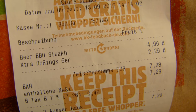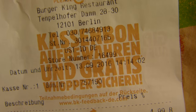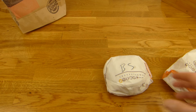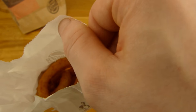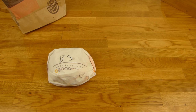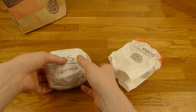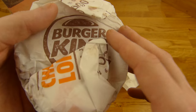And 2 euro 29 for the extra onion rings. They are large. One smells like deep fried stuff. Calories in total, let's say 1,100. That burger feels really flat.